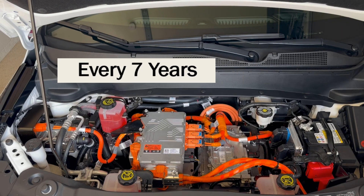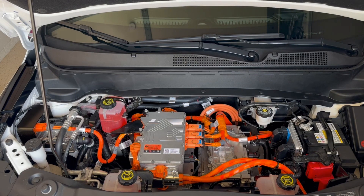Then every seven years, again with no mileage requirement, you have to replace the air conditioning desiccant. I recommend General Motors for this service, but any qualified and trained AC mechanic should be able to handle it with no problem. I'm going to refer you again to the checklist linked in the description below, which you can print out and keep as part of your records for the maintenance of the vehicle for the life of the vehicle.